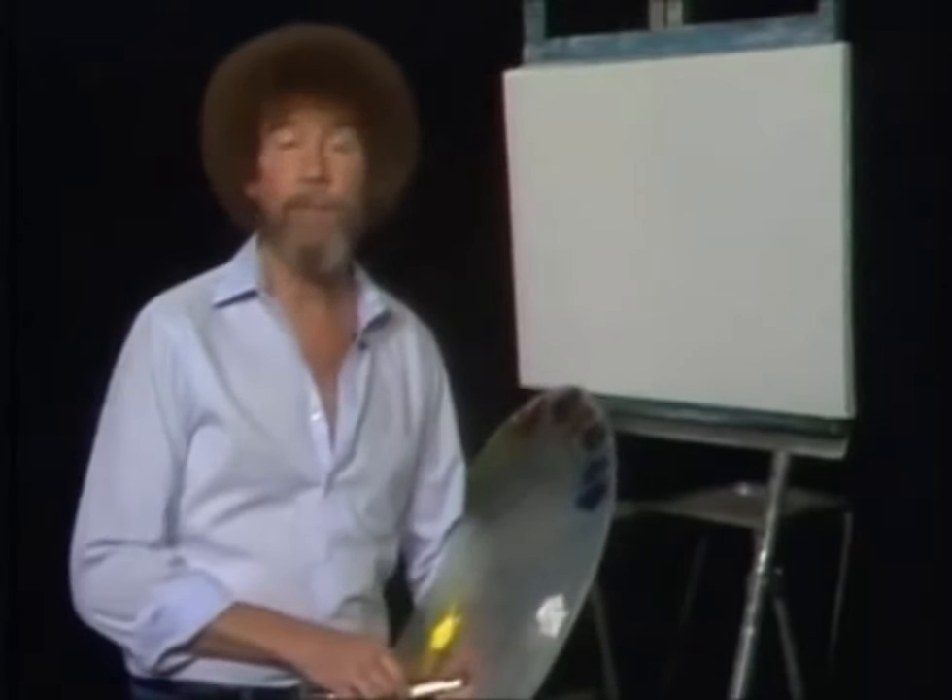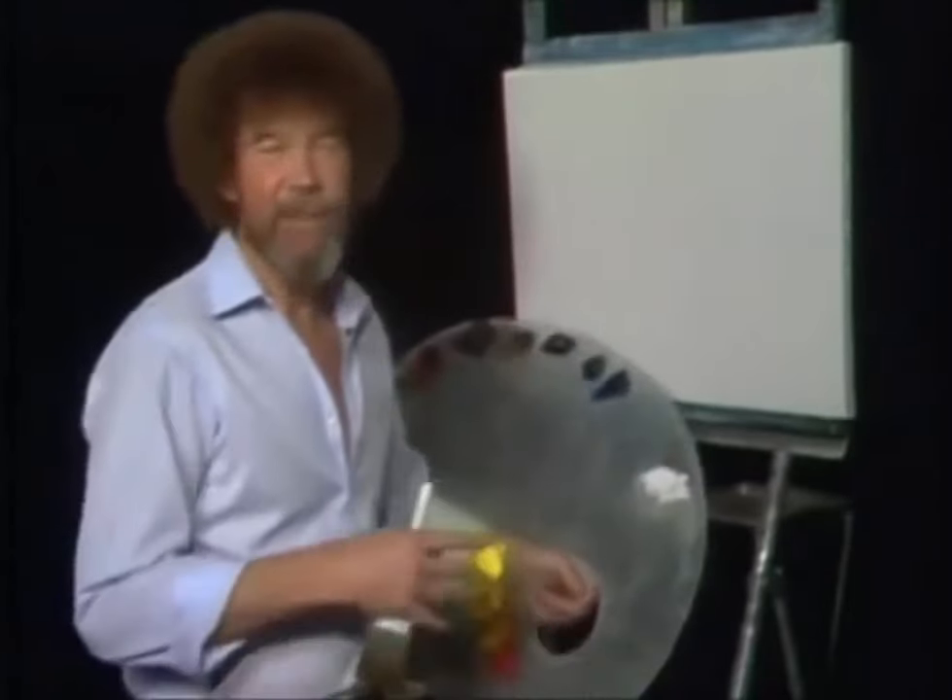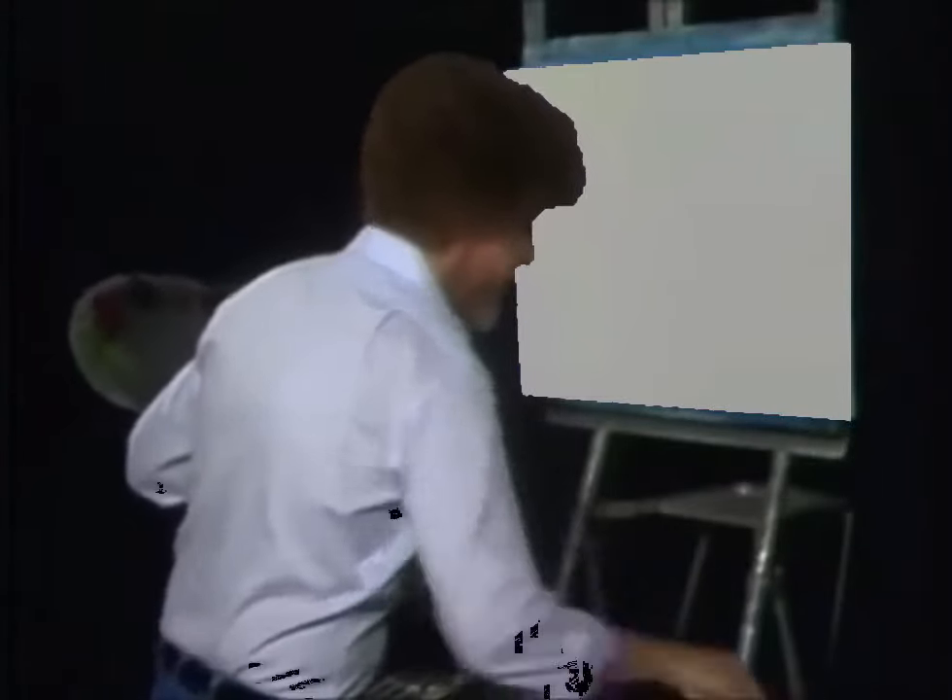Thought today we'd just do a fun painting, one that's a lot of — you'll have a good time with it. Let's just do it. Let's start out and have them run all the colors across the screen. It's a pleasant place. Everything's nice here.